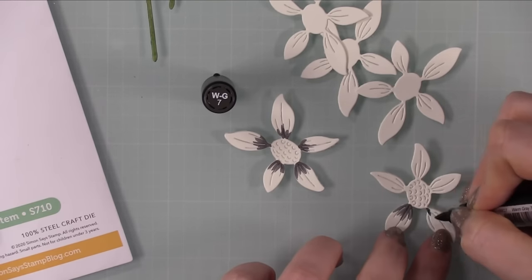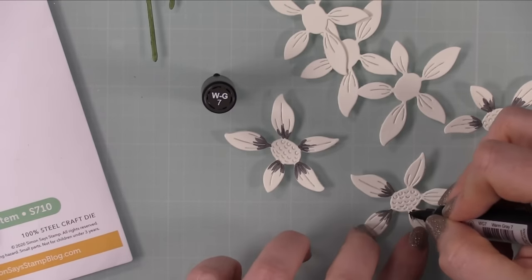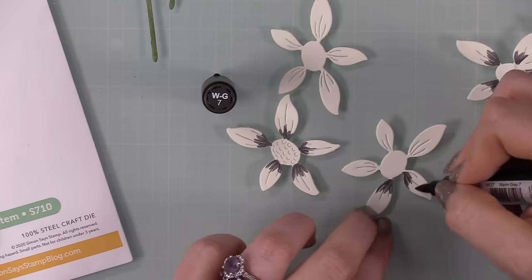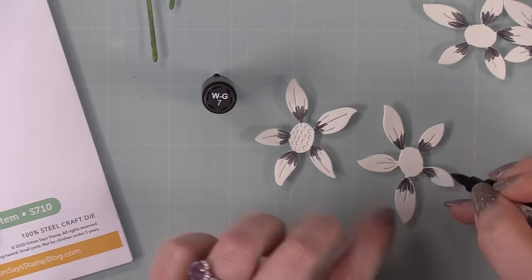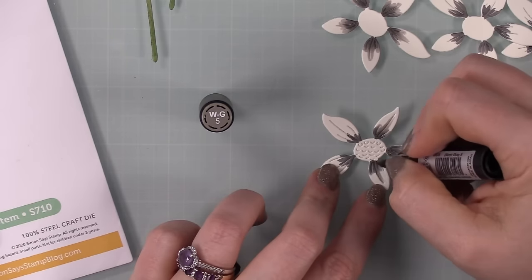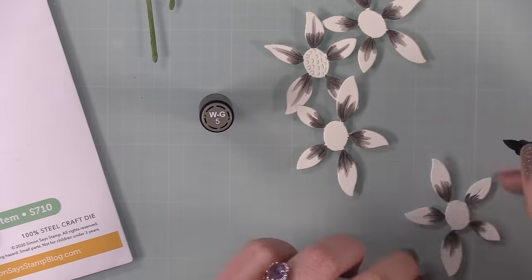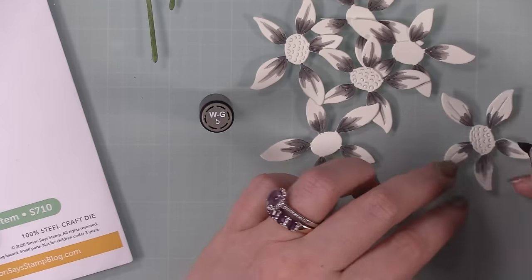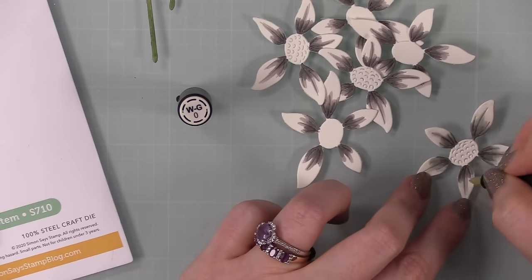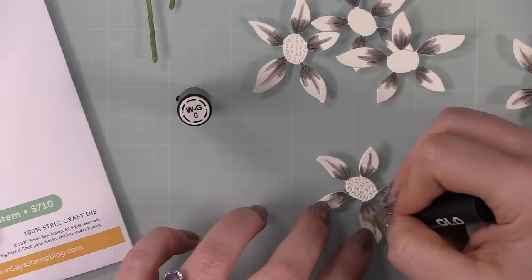For the actual petals I went in with some warm grays — just to give shading and depth, plus it brings in the gray color which is part of this challenge. I started towards the base of the petals. I meant to have it a little more subtle but I'm heavy-handed. They were supposed to look more like white daisies with just a hint of shading; instead they're more like gray daisies. But they still have definition and depth, so I went with it. I used a couple of darker shades of warm gray then went in with WG zero.